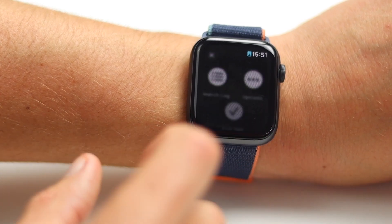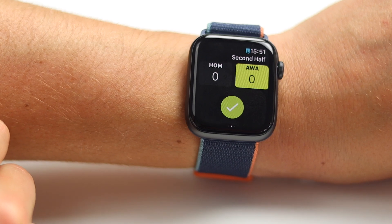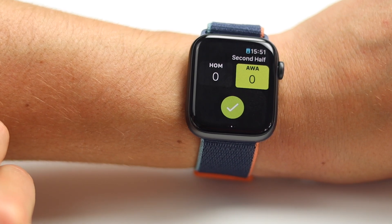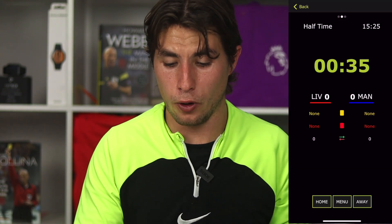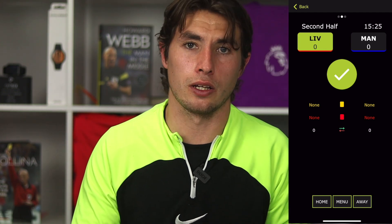To start the second half, do exactly the same process: hold on the watch, wait for the menu to come up, press end half, confirm half, and it will tell you which team is kicking off. Hit that big green button to start the second half. On the phone it's the same: press menu, end half, and that brings you to the second half menu.